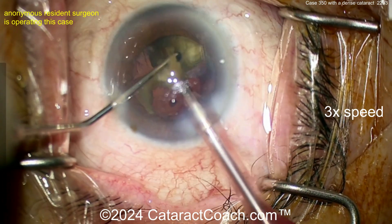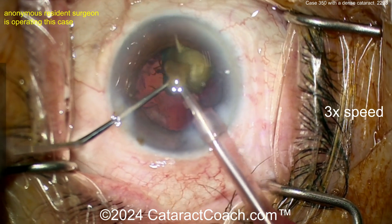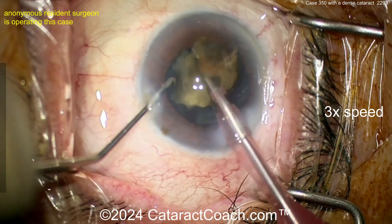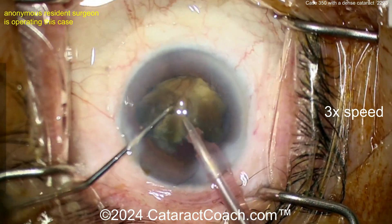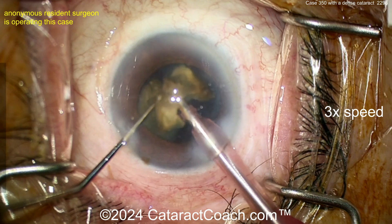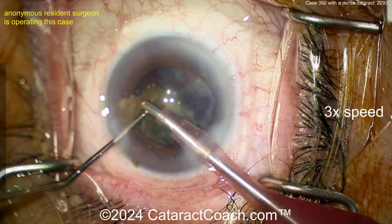Taking these pieces out nice and easy. Remember, as the last pieces come out there's very little or no cortex weighing down the capsular bag — be careful that the capsule doesn't come up too. For the last piece I usually put the smooth back side of my chopper behind the probe just to prevent the posterior capsule from coming up. I don't aim the sharp tip of the chopper toward the posterior capsule — I use the back end. The piece comes out nice and easy.